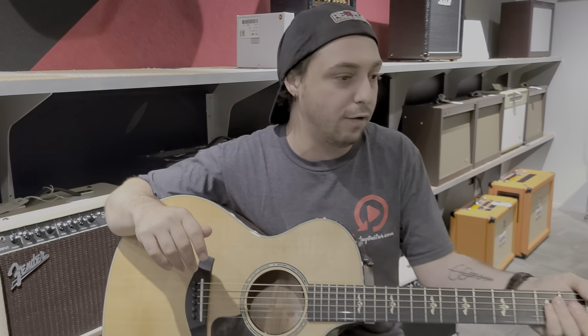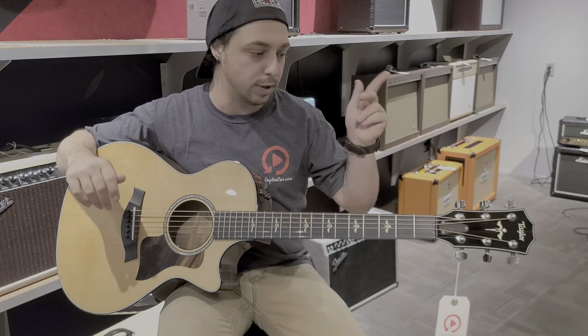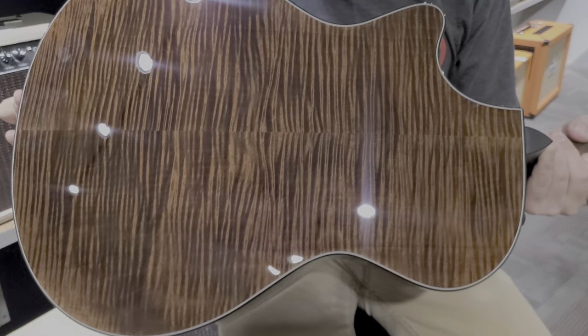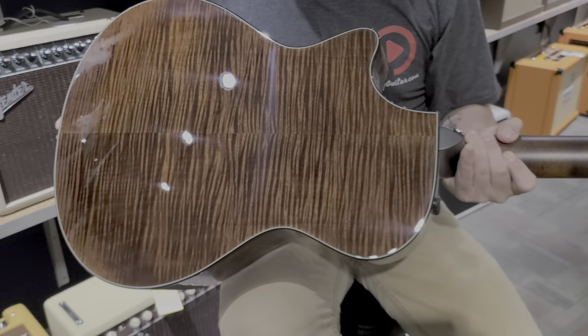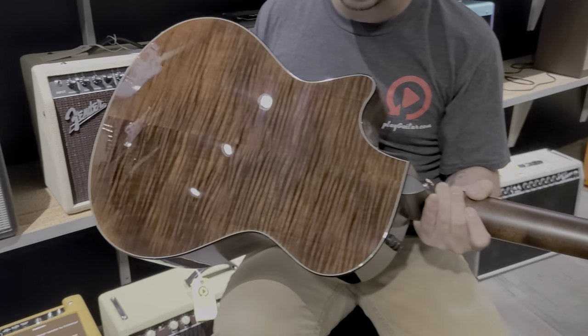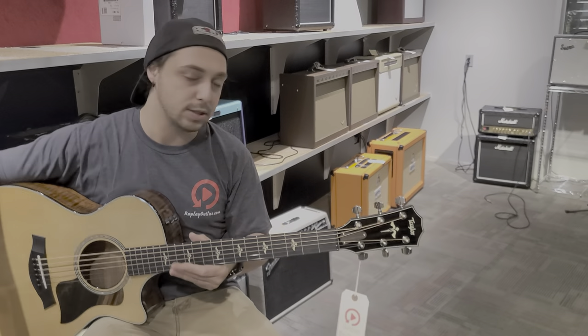The neck itself is a very soft V, really comfortable. It's not too much of a V shape where you feel the point in the center of your palm — it's just a comfortable soft V. And here is my all-time favorite part of the guitar. Look at that — unreal, right? Just gorgeous. I've seen a lot of beautiful things in my life, but that is up there. If you know anything about me, you know that I love really intricate looking woods, and it just compliments the guitar as well because the guitar sounds so fantastic.